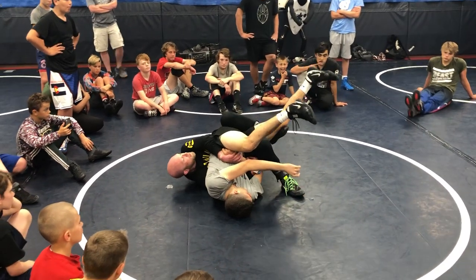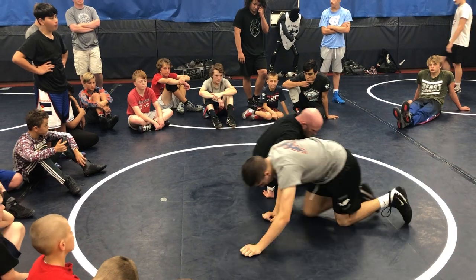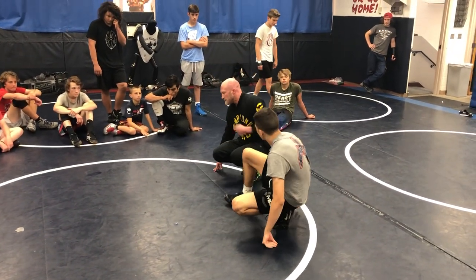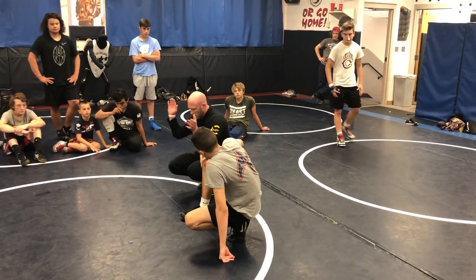We've got a couple options there, right? So I could rotate or I can knee scoop. This guy's giving me a good feel by fighting down off my crab tilt. I'm going to the next best thing, which is wrist control into a tilt. Go! Go!